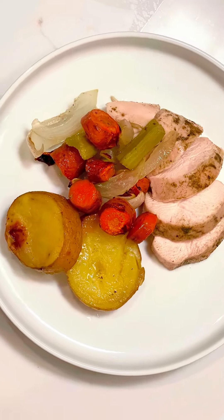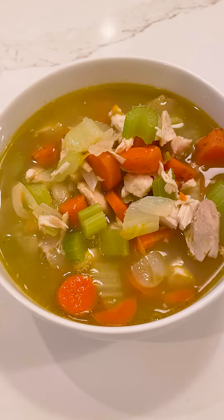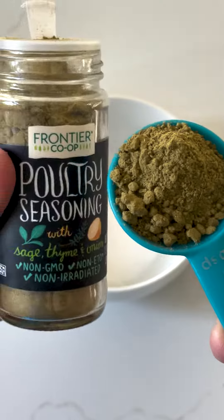Let me show you how we batch cook a great chicken dinner plus make incredible chicken soup for days. This is my husband's specialty.